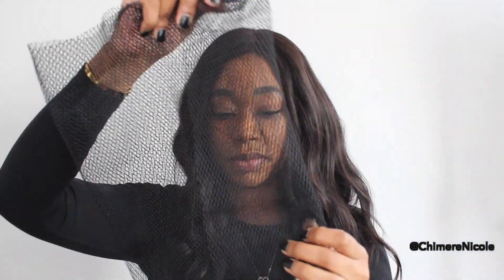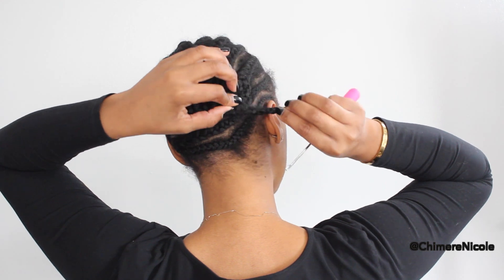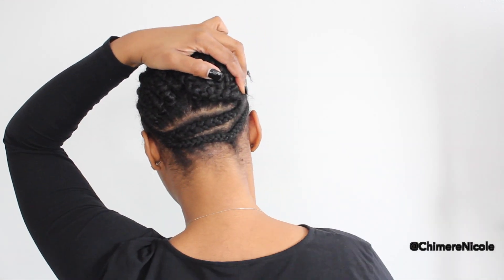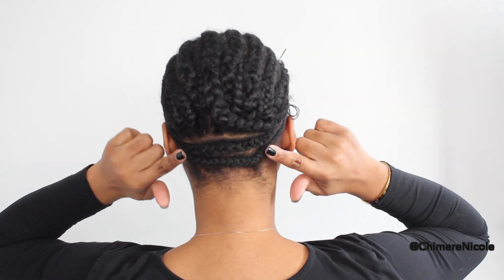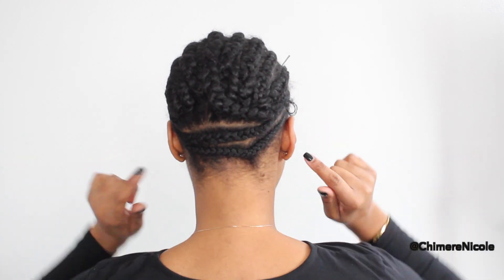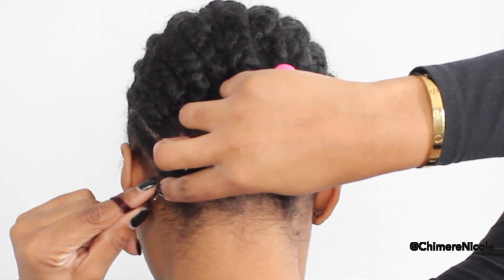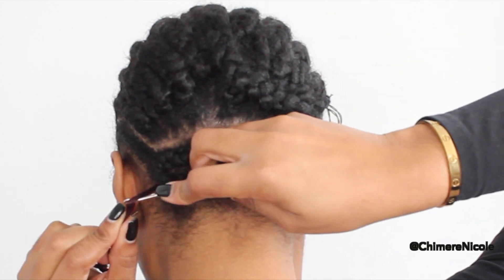I'm going to show you how I use this weaving net to get the flip over method with crochet braids. Here is my braiding pattern — very simple straight back. I'm going to take a braid that's hanging, lay it flat against the back of my head, and sew it down to the braid on the side. I have a braid that goes across the nape of my neck so I can lift the braids up into a ponytail without the braid showing.